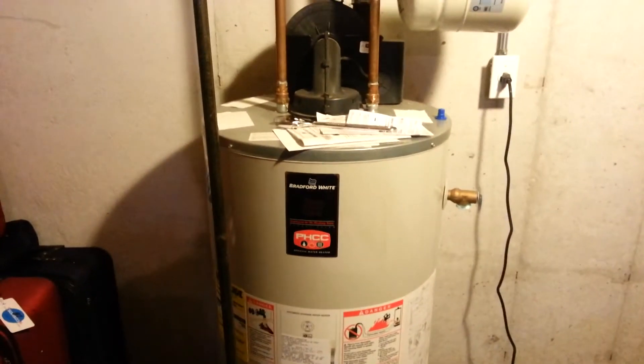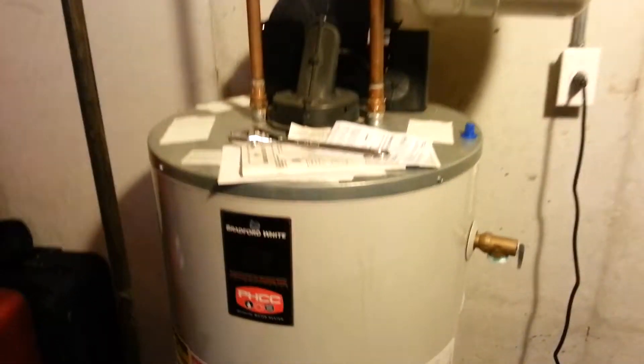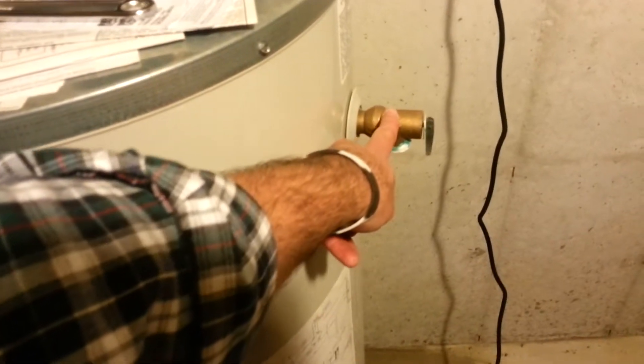Brendan here, aka MrWeaverFaze, and this is not a video game related video — this is actually related to my water heater. I have a bit of a situation going on: there's been water coming out of this relief valve here.